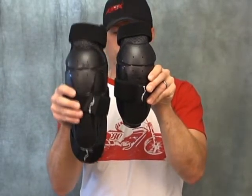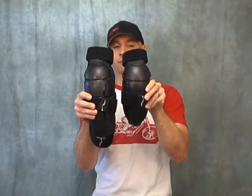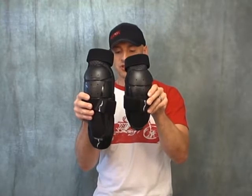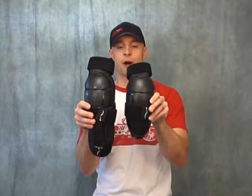A lot more length to cover the shin. Beyond that, I find they fit very similar and the strapping systems are also very similar. I have both on right now underneath the pants I have on and I'll show you how they fit here in just a second, but first let's talk about the protector itself.